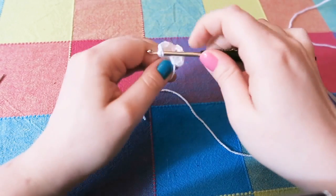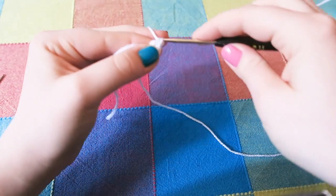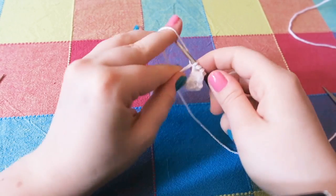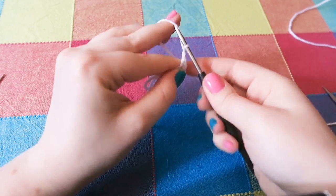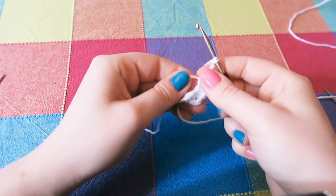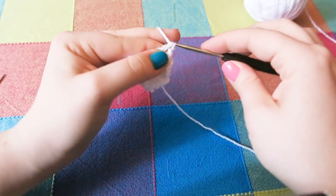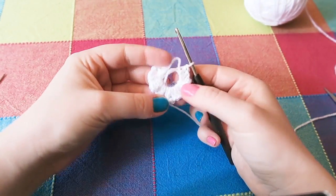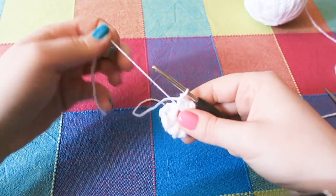The last cluster also needs a chain two after it because we're all for symmetry. I don't think you'd be interested in watching me do the same thing over and over again, so I'm finishing off my last treble and then you're going to pull the magic circle closed.